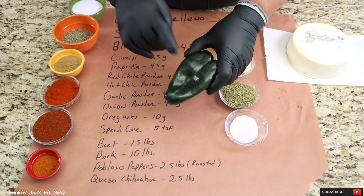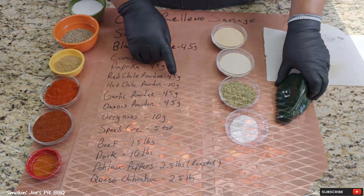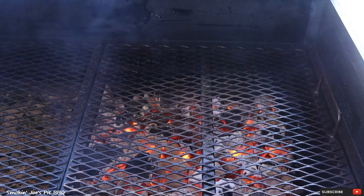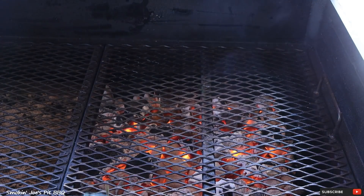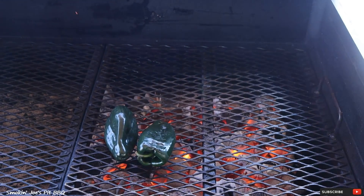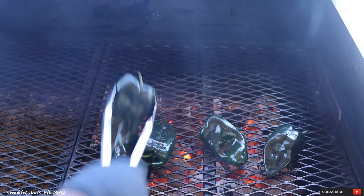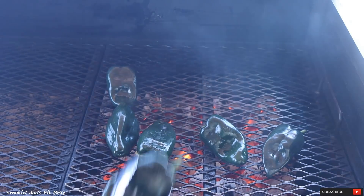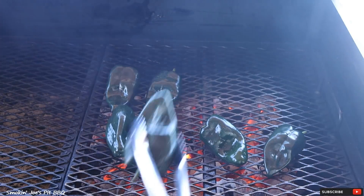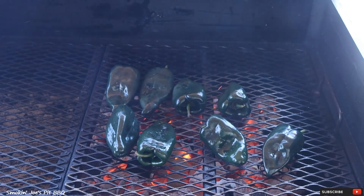The very first thing we've got to do is roast these poblano peppers. Let's head outside to my Yoder flat top. I've got my Yoder flat top fired up using some Jealous Devil lump charcoal. I'm just going to place the peppers right on top of the grate. That Jealous Devil charcoal is really going to leave a smoky flavor on these poblano peppers.